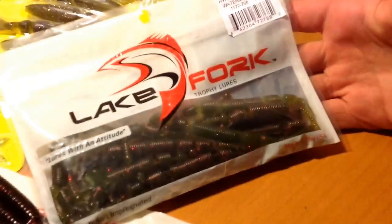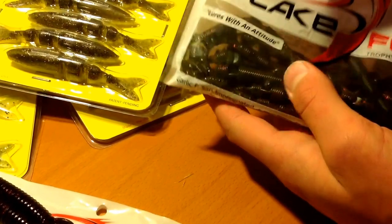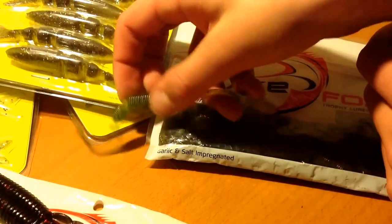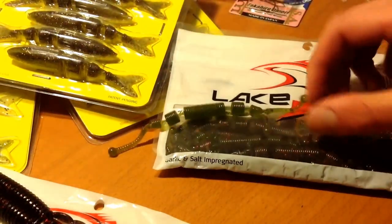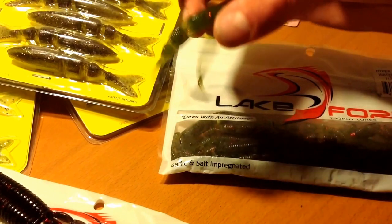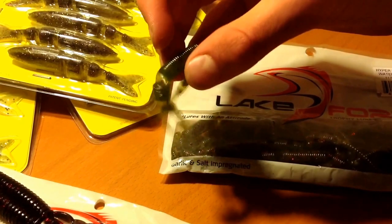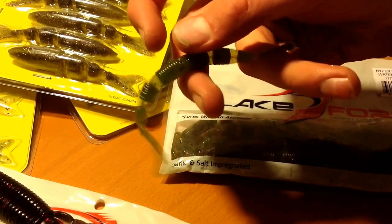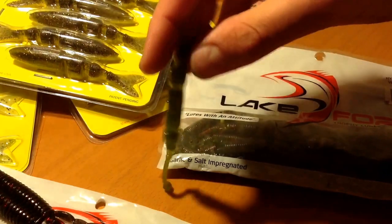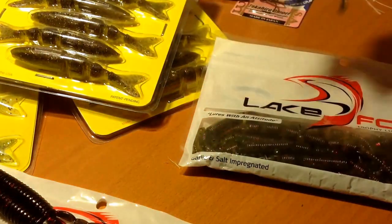I only got one of those beavers. I got two of these — Lake Fork Hyper Worms. They're like a little middle piece but they have two undulating tails, segmented on both sides. I can see why they give you 15 of these because they look fragile, but they're going to have such good action on the fall. I got this mainly for tournaments with weird slot limits when I'm trying to catch a limit fast. They also look really good around docks, which I like fishing because I know there's going to be bass there.